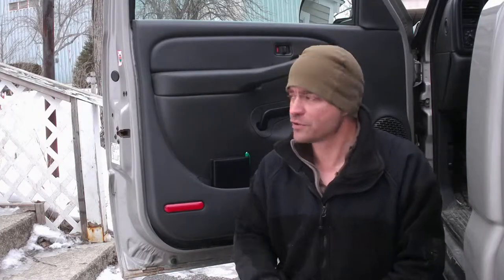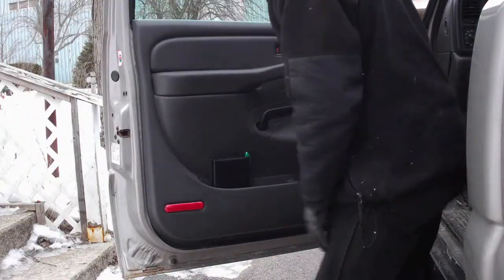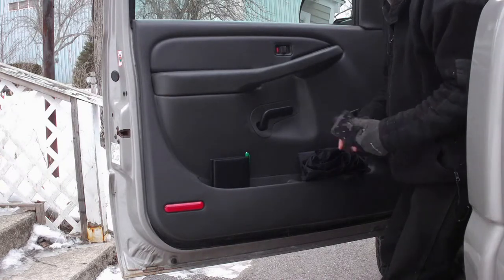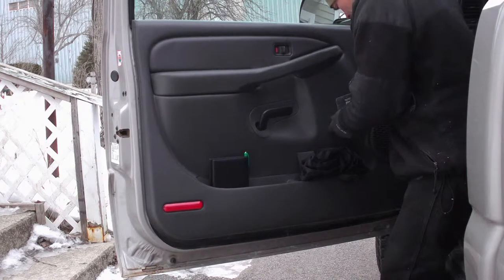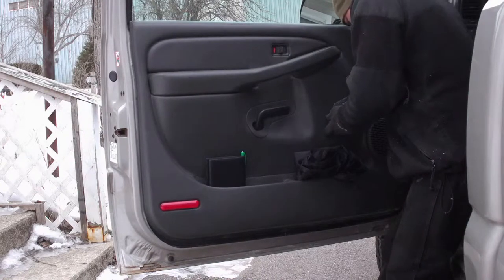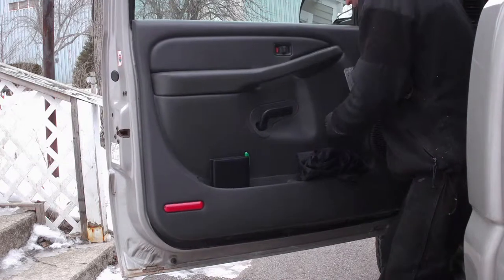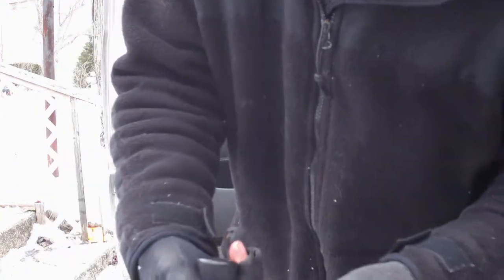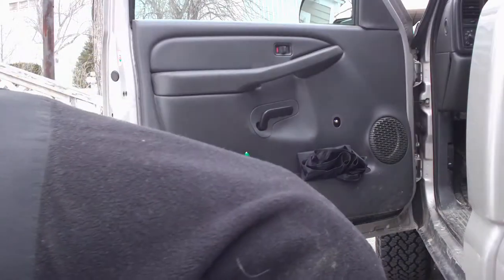The first thing we need to do is take the door panel off. First thing I want to do is remove this handle. You're going to need some type of a straight edge — a flat screwdriver would work. You're just going to come in through the end here, pushing in on the door frame, and push until you pop this spring out, just like that. And that's going to allow you to take the handle off.